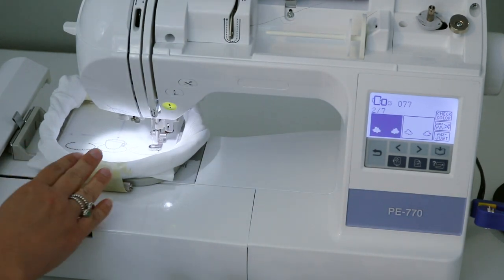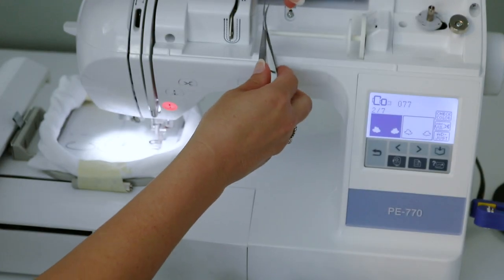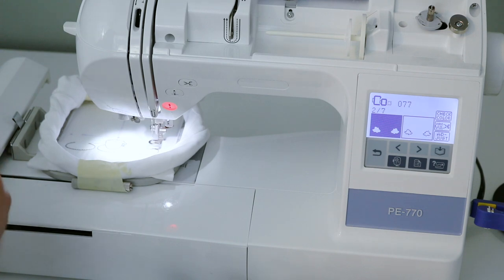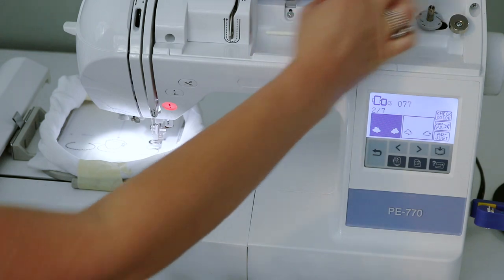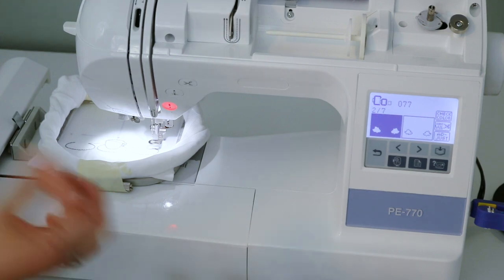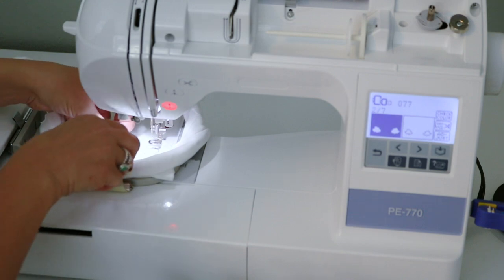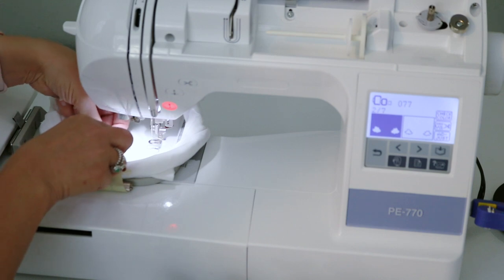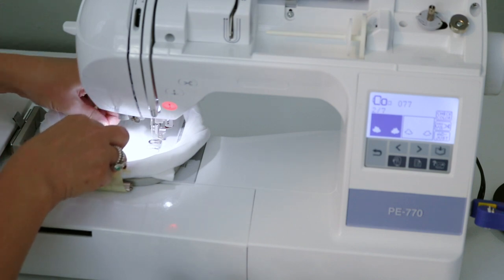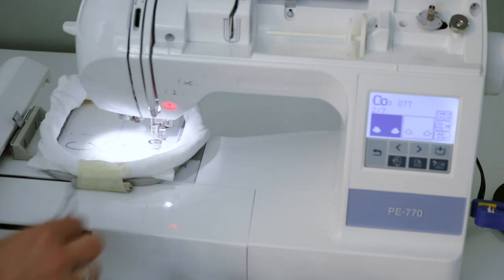Whenever it finishes a particular color, I raise the presser foot, cut the thread, and pull it through on the bottom of the needle in the same direction as threading. I've been told it's important not to pull the thread opposite the threading direction — it can cause issues. You will waste a little thread when changing colors. Also, I'm going to cut the jump stitches between the plate and the coffee cup now rather than dealing with multiple colored threads all over the place later.